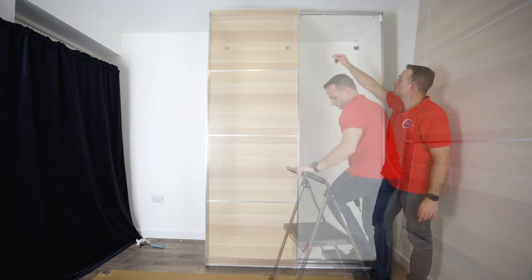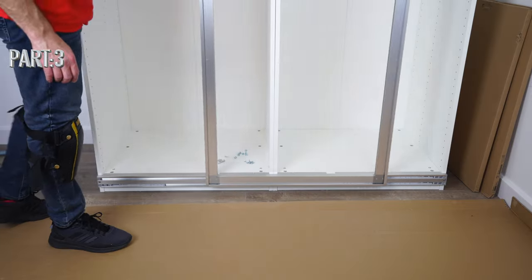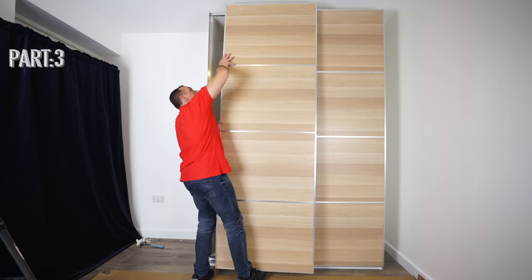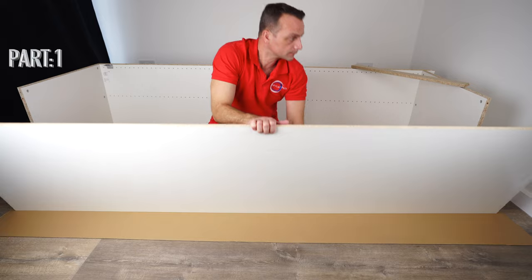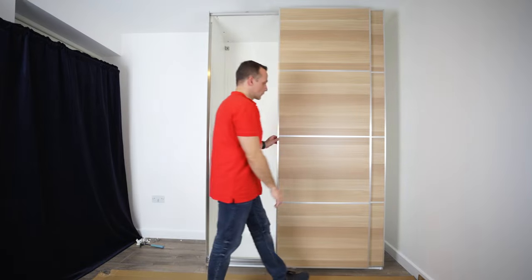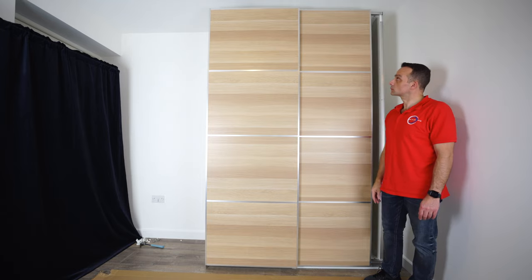And this is it for part two. See you in part three where we're going to assemble the sliding doors, put the panels in, take the doors on and off the wardrobe, and I'll show you how to adjust the hinges to line up the doors with the IKEA PAX wardrobe frame. Don't forget to check out part one, which is important — if you get that right, you have a better chance of the doors lining up nicely with the frame at the end. Thank you for watching and see you in part three.